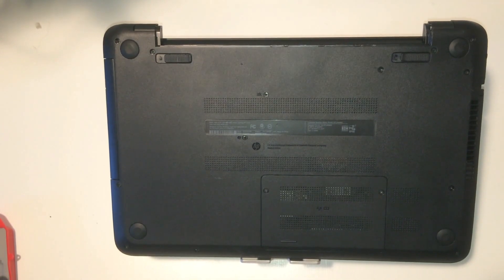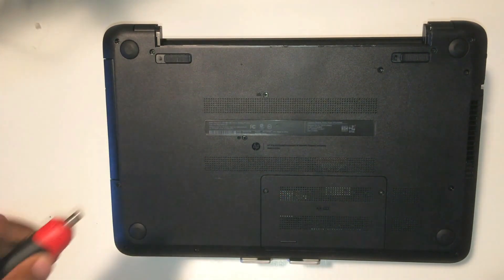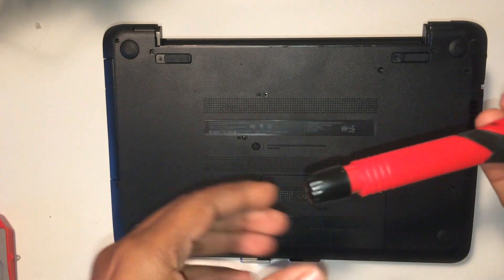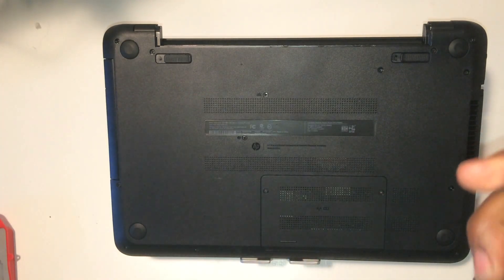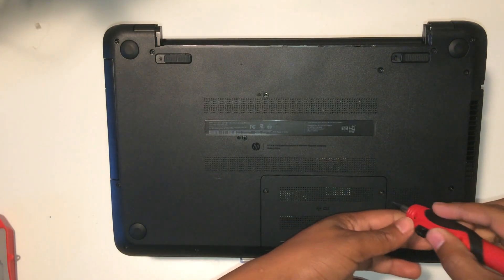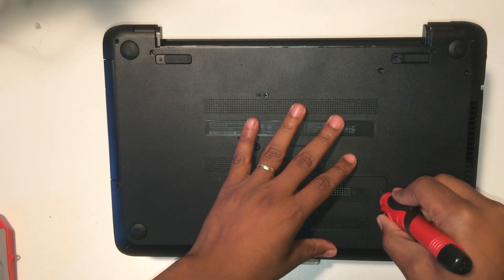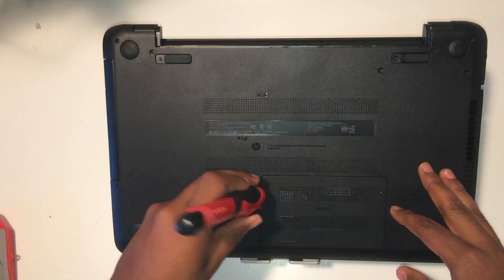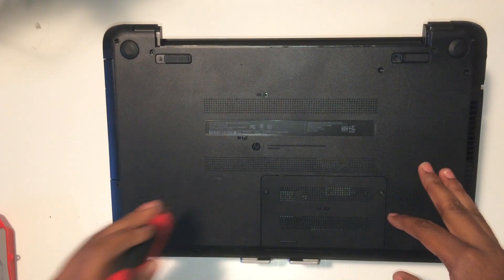On this specific model, there's only two screws holding it. I undo one screw and I undo another screw, and I also find out that this little drill has a flashlight.